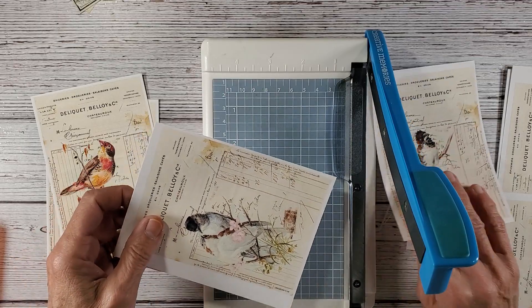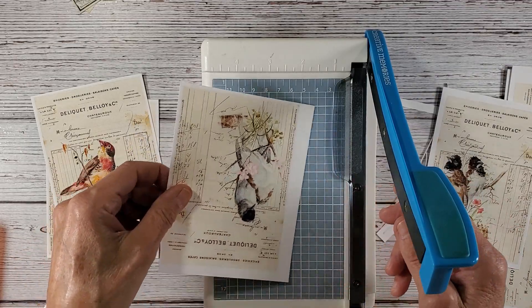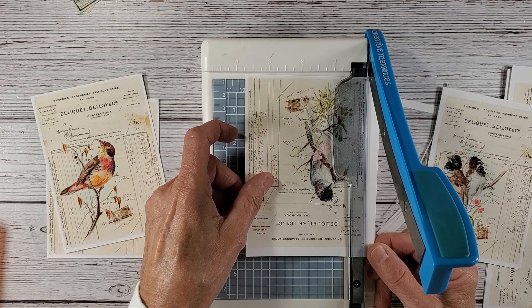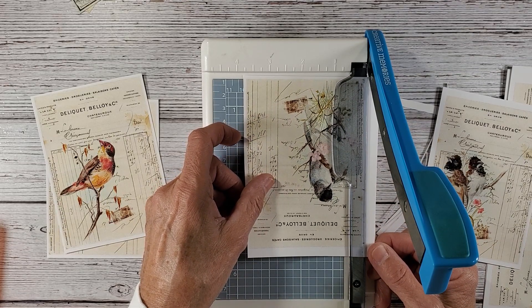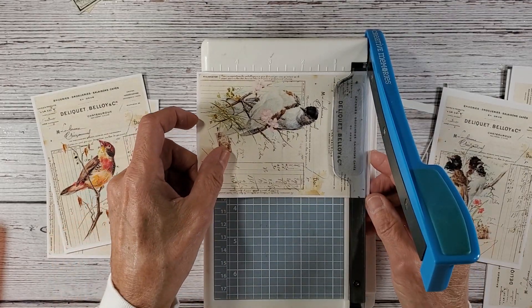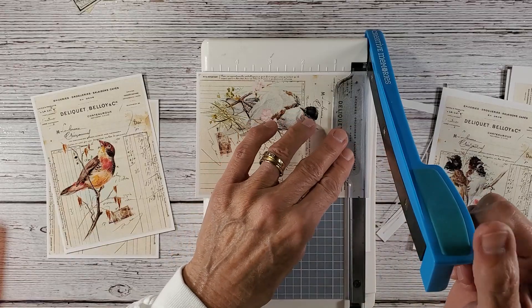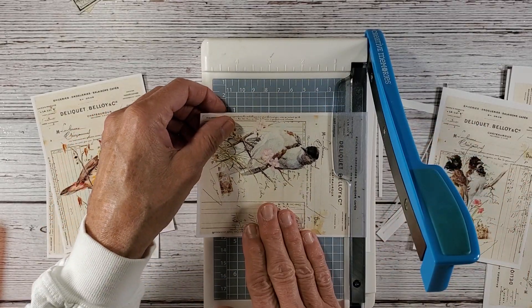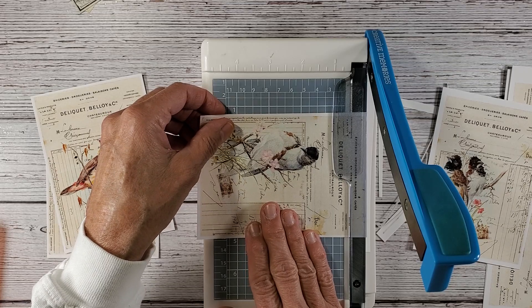He's getting ready to go out of town at some point and he likes to get his zone bars for the trip. I tell him sometimes, I said, I can only imagine if you were a woman and what you would be like in the makeup department — you'd have to have the latest and greatest!